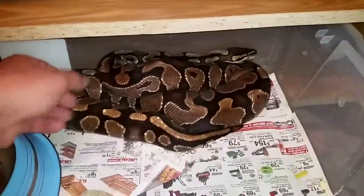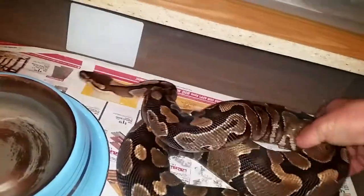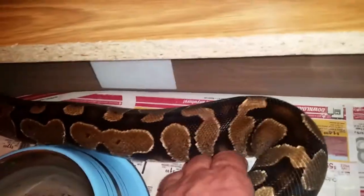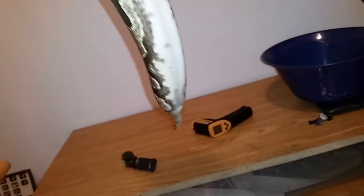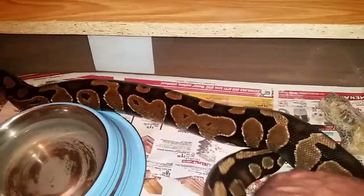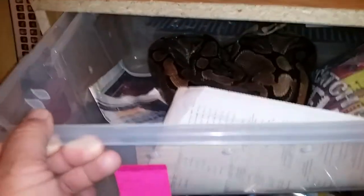My female yellow belly finally had her pre-lay shed. I was checking her out yesterday and she shed this morning — she's looking very, very good. We should have some eggs soon from her. I'll point out that we got the pre-lay shed on April 8th. My Mojave and my normal are still going to be having their pre-lay sheds coming up.